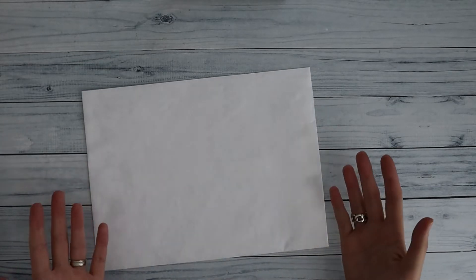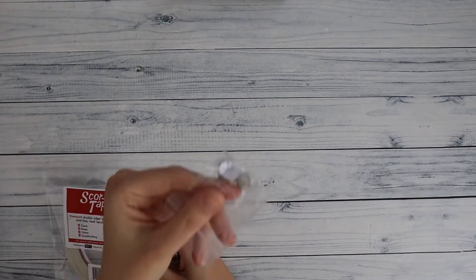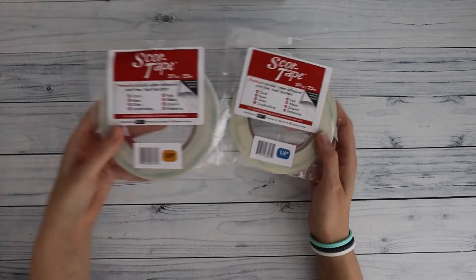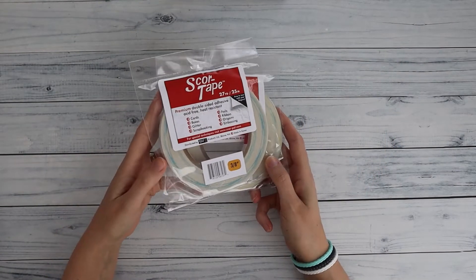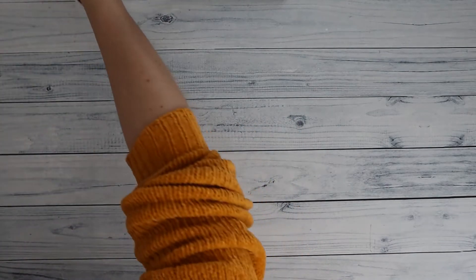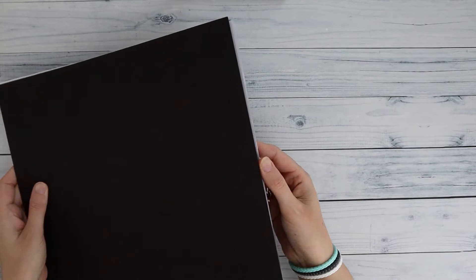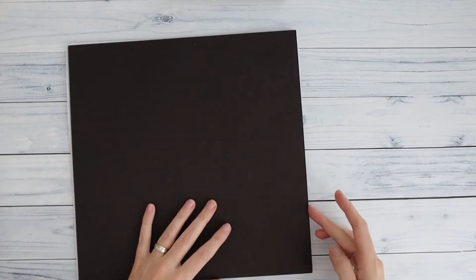I also have an all-inclusive kit, which is a little bit more elaborate and includes basic supplies. In both kits you get magnets. With the all-inclusive kit you also get double-sided tape — a roll of quarter-inch tape and a roll of three-eighths inch tape — plus two pieces of medium-weight 12 by 12 chipboard, with your acetate wrapped and protected with tissue paper in between the chipboard.